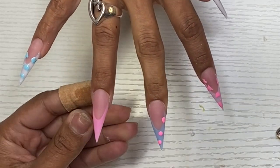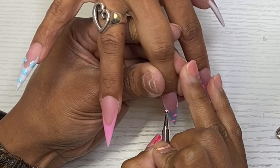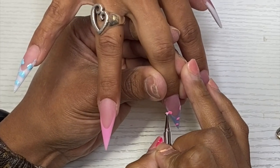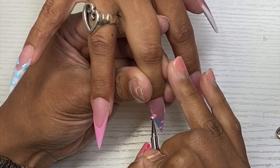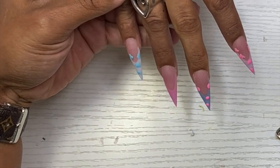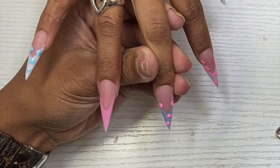Quick side note — I have to address the elephant in the room: my nails look horrible and they have been looking like this for a minute. I'm ashamed to even tell y'all how long. Hopefully soon I will be able to get myself together.